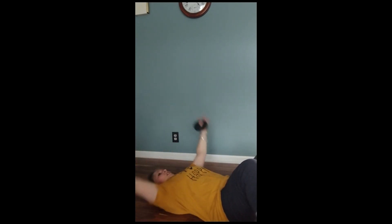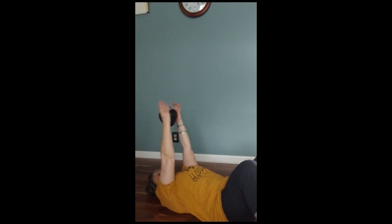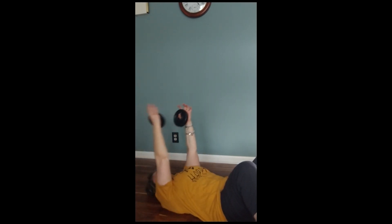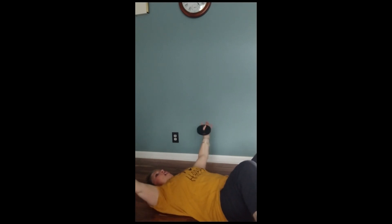Single, keep going, single, keep going. Singles. Bottom — stay long, stay low. Down, good job, good job.